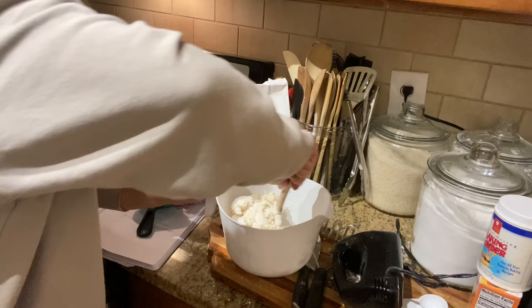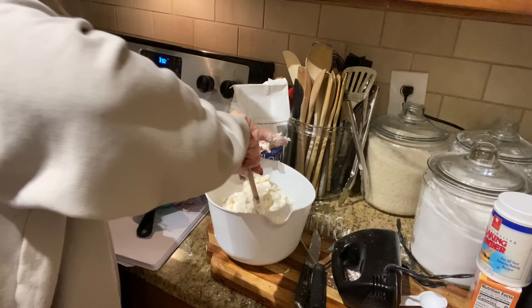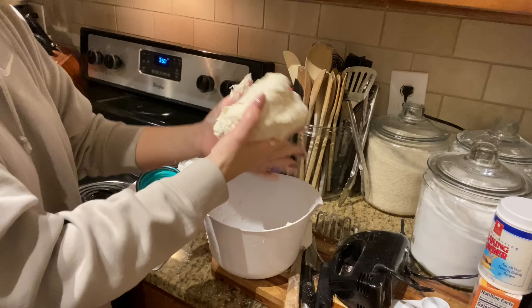I'm gonna sit this in the refrigerator and let it keep cool until I need to roll it out for the pie crust. What the dough should look like is you should still be able to see the chunks of butter in there, and then we're gonna let it sit and we'll roll that out.